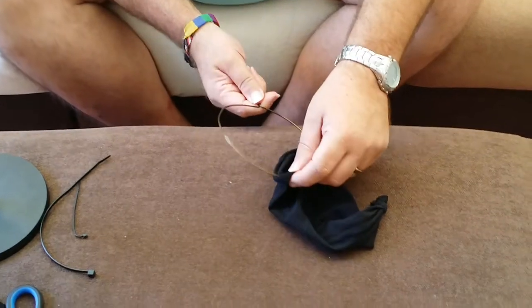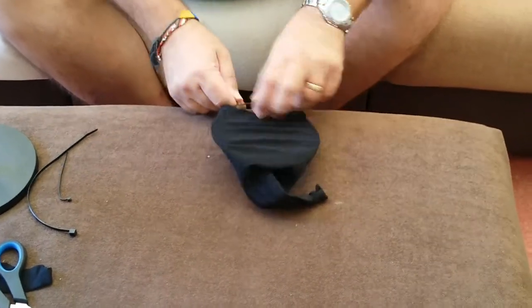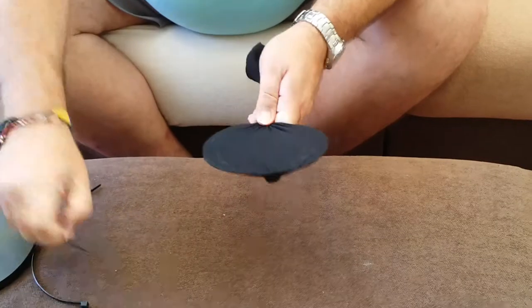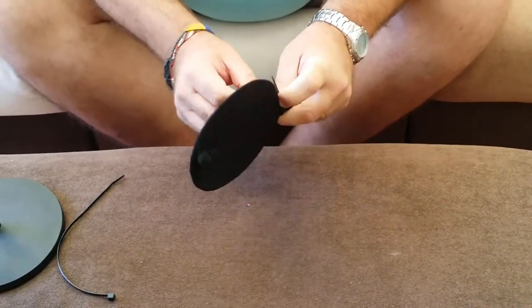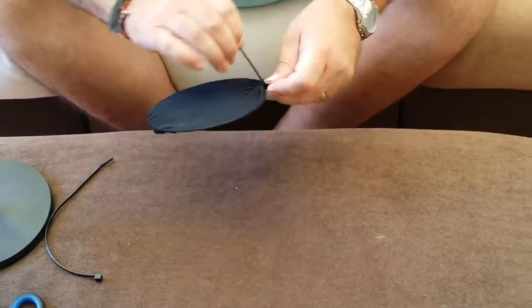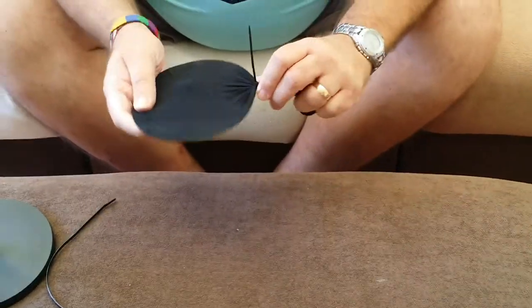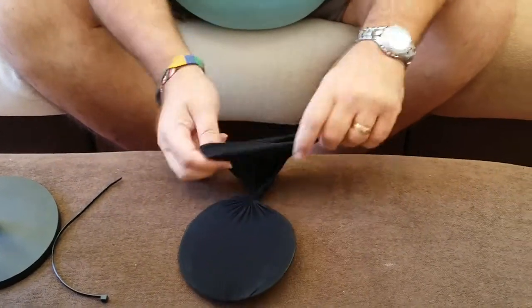Take your loop and stick it in. Then get a tie wrap — I call them tie wraps, that's just what I call them ever since I worked in a factory as a teenager. And you've basically then got your structure — just a little bit of trimming needed.